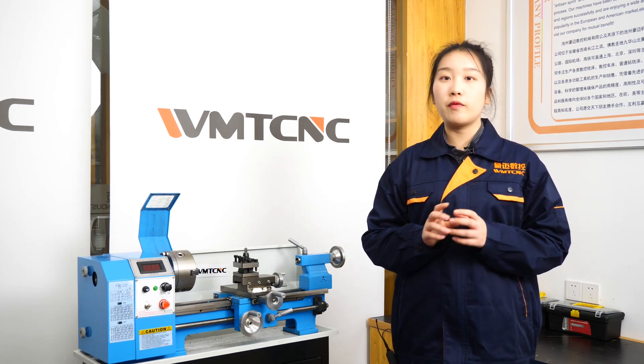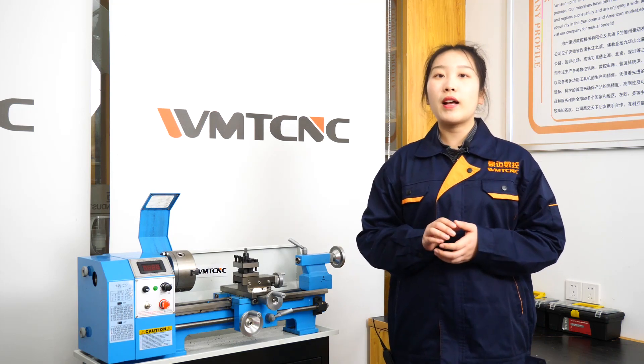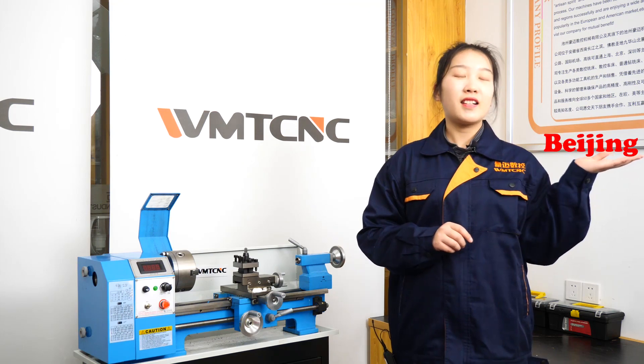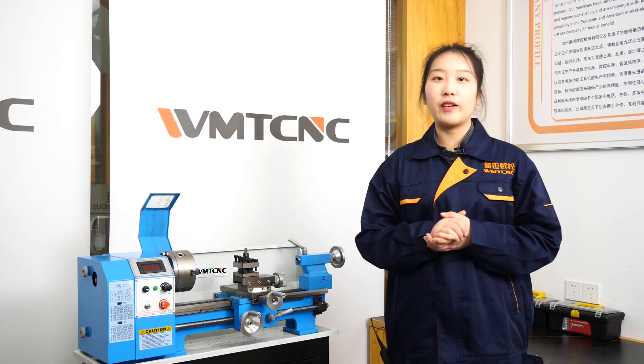Our company is located in Chizhou, Anhui, China, and the transportation is very convenient, directly linked with many metropolises like Beijing, Shanghai, and Shenzhen by the highway, international airport, and high-speed railway.